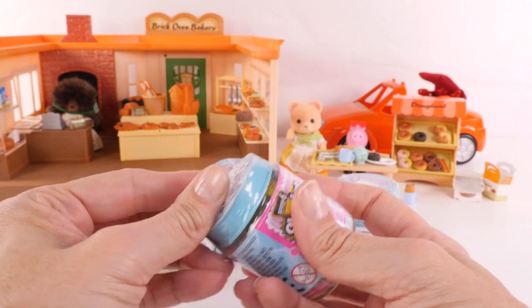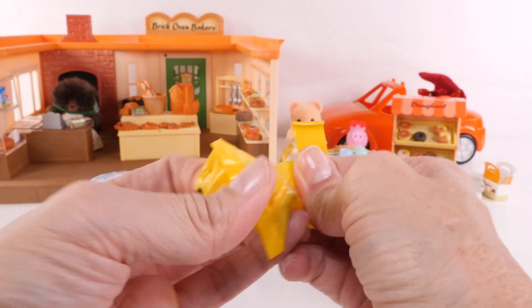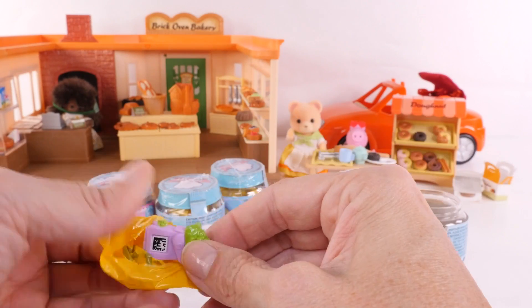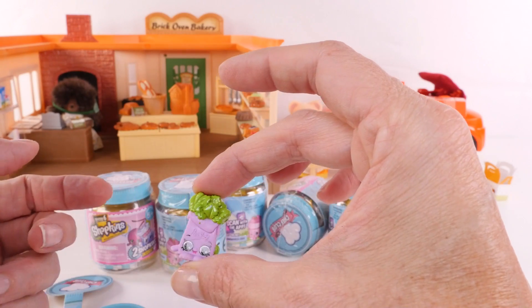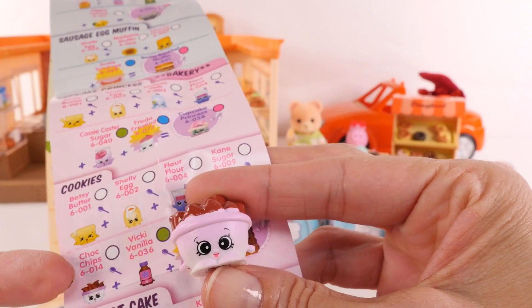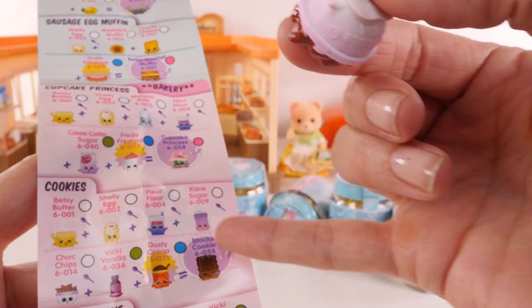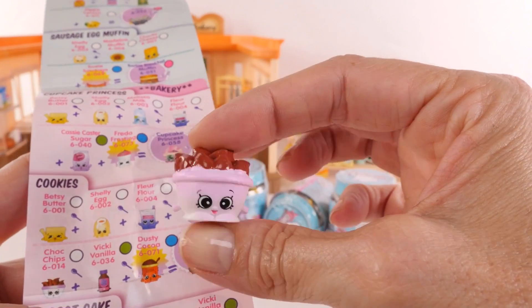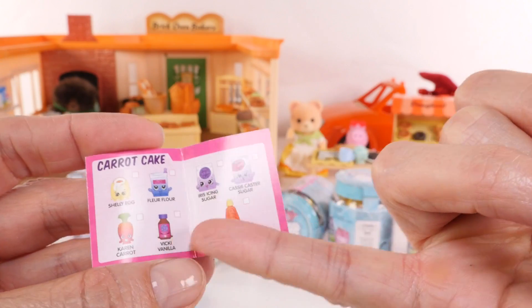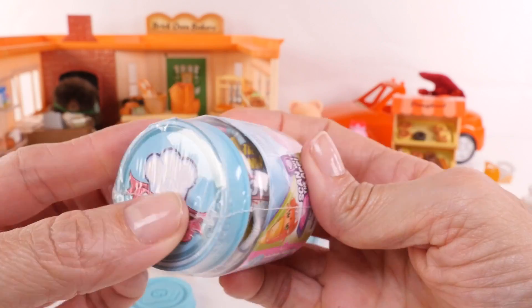We'll see if we get lucky and get some items that fit in with our little playsets from today. That looks cool. We have Polly Parsley, a rare, and this little cutie is Chopped Chips, a common. This is really cute — they have this little recipe card with all of the things that you need to make different types of cookies. So pretty cute — we can definitely use this in our bakery. And our recipe card is for Kara Carrot Cake. Here are the ingredients we need for that.